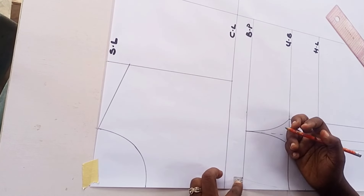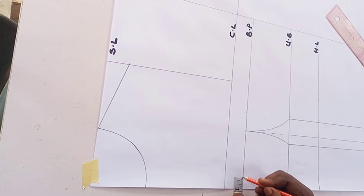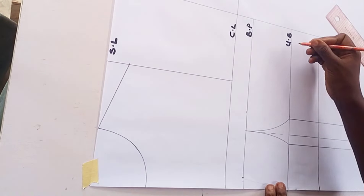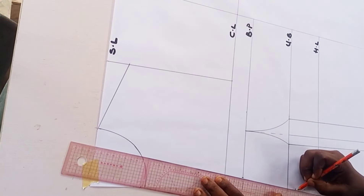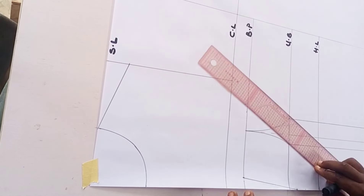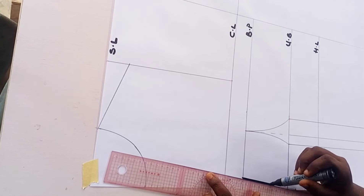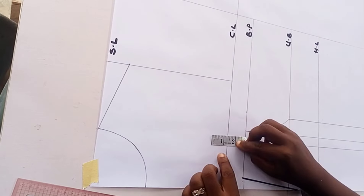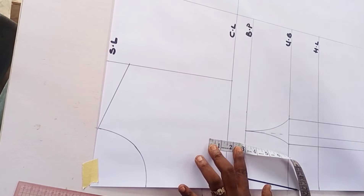At this point I determine how wide I want my V neckline to be at the bust point. I used 0.75 inches - you can use 0.5 or even one inch depending on how wide you want that part to be. For the depth, I came down from my under bust by about 0.75 inches, connecting from the bust point to 0.75 inches below my under bust. You can come down to any level - some deep V necklines reach the half length, some stop at the under bust.